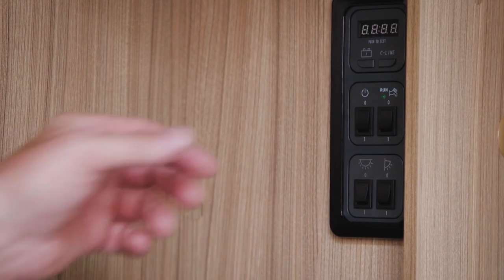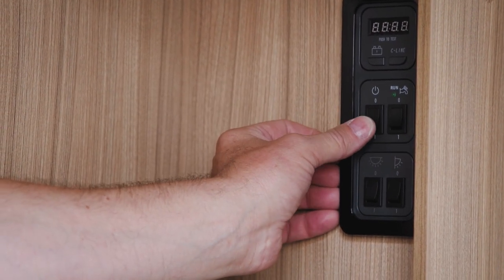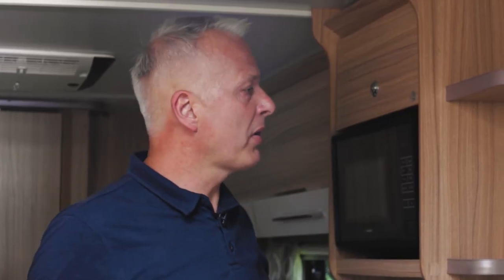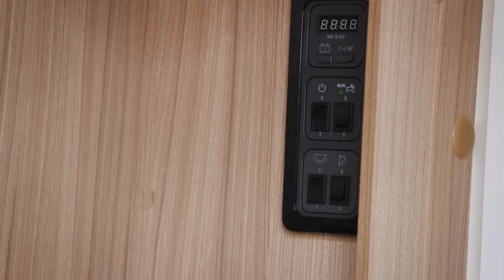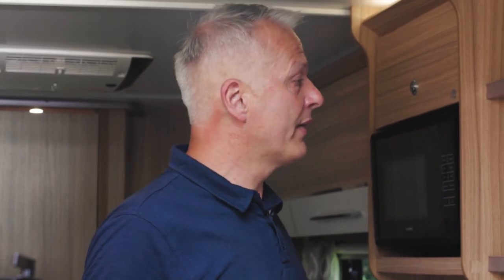The first switch is the big control panel with a zero and a one — turning this on supplies power to all of your appliances. Below this is the main light switch. Although this supplies power to all of the lights, each light can be turned on and off independently, and on this particular caravan the lights that come with the USB will also be powered.